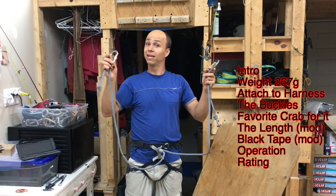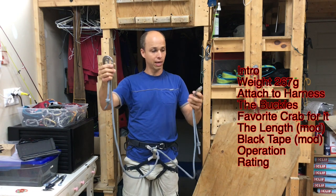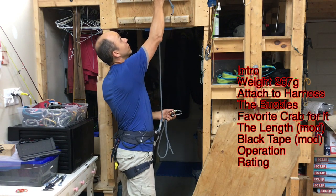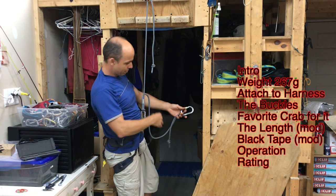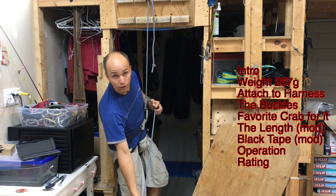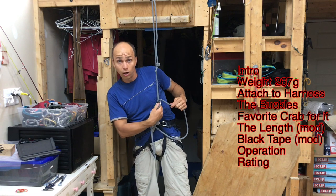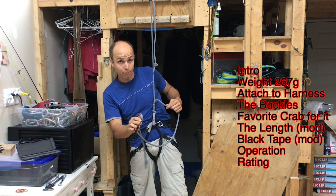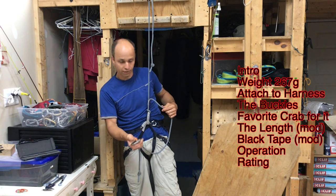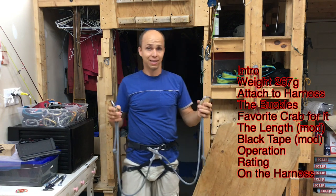One thing you should not do is clip yourself on one end and clip someone else on the other end at the bottom. What that will do is pull very badly on the stitch at the center, so you should absolutely not do that.